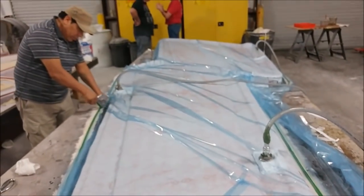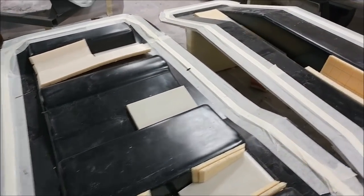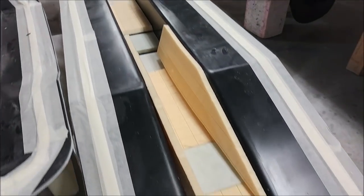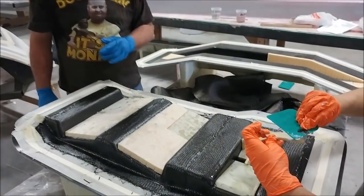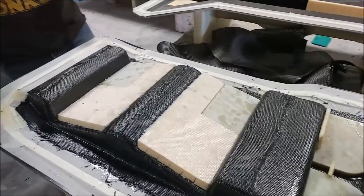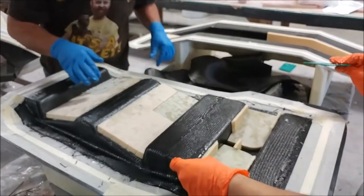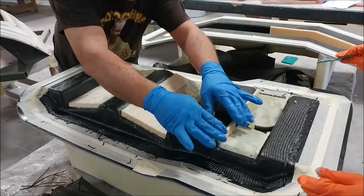These are the two molds for creating the gear attachment point parts. You can see the core and the FR4 hard point pieces have all been cut and are ready to lay up. Devin and Zach are working on those with Jeff's guidance — they've already laid down the first couple of layers of carbon and are putting the hard points into place with a bit of cabosil to wet them down nicely.